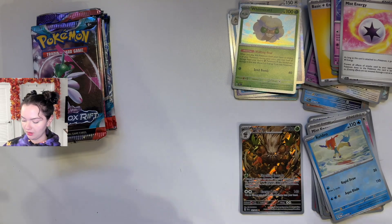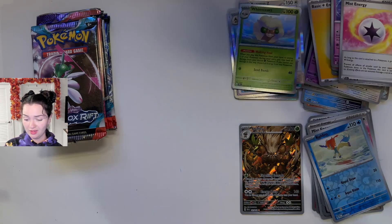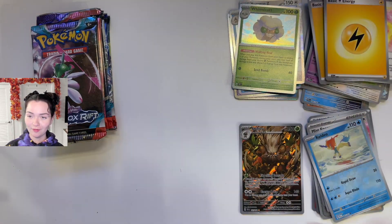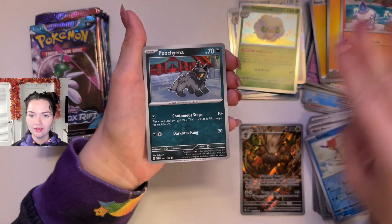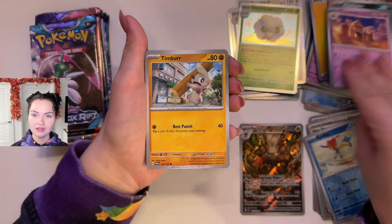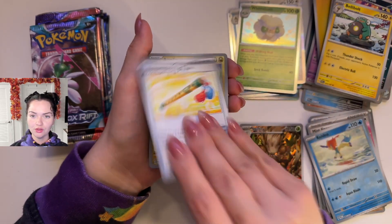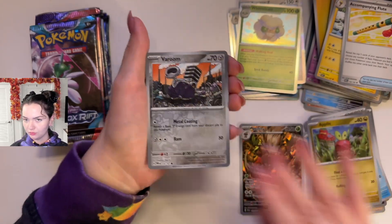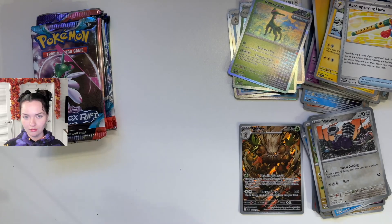Last one from the Serena box — Twilight Masquerade. And we got one full art. It's okay, I mean it is pretty cool looking. Come on, last pack, live up to your reputation of being a good Black Friday deal. Flitwick, Puchiana, Hollowed Sand, Timber, Scolipede, Bellibolt, Accompanying Flute, Reverse Holo Applin — this is really cute — Reverse Holo Varum, and Iron Leaves. Well, that was alright for the Serena box.